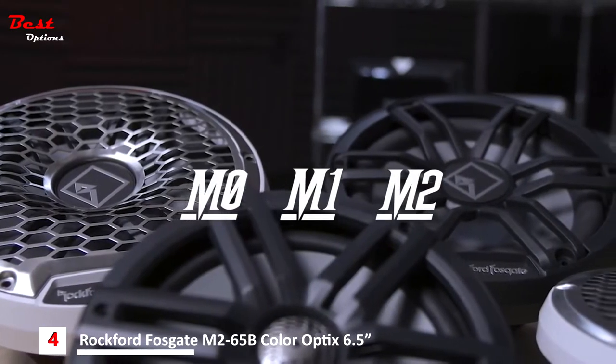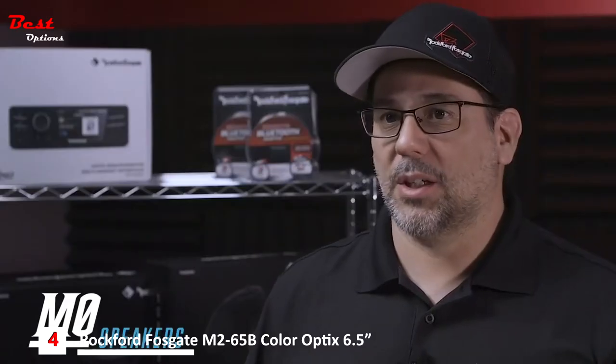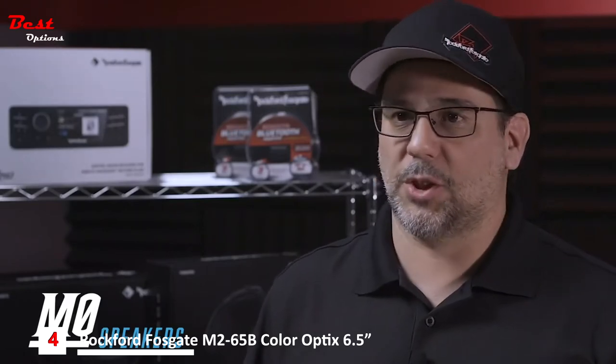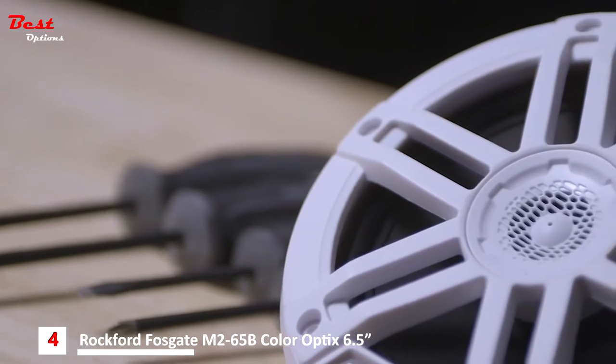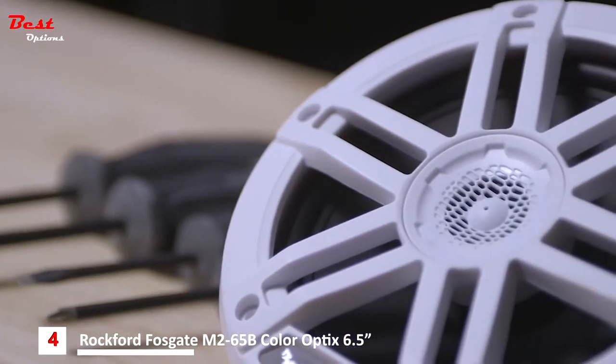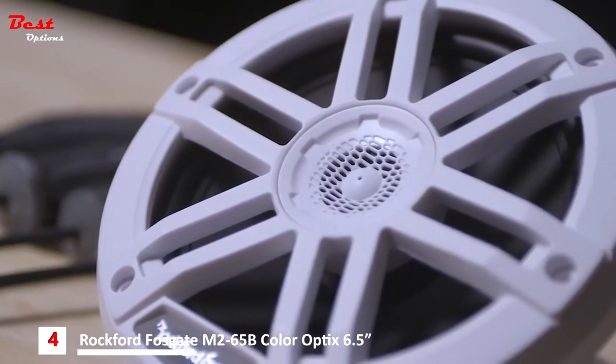All models are available in black and in white. Let's start by talking about our M0 6.5-inch full-range that features a half-inch tweeter. We've optimized the output, allowing them to be used with or without an amplifier. These offer the same great features as our M1 and M2 models, but without the illumination.